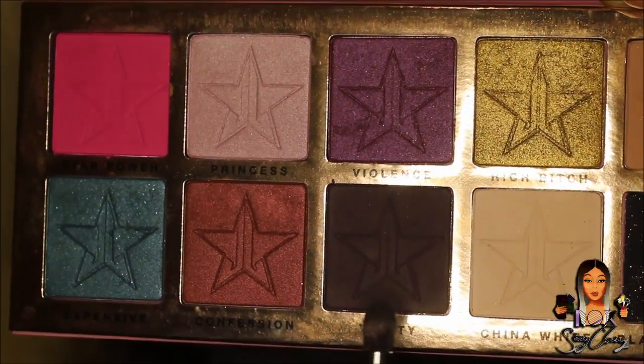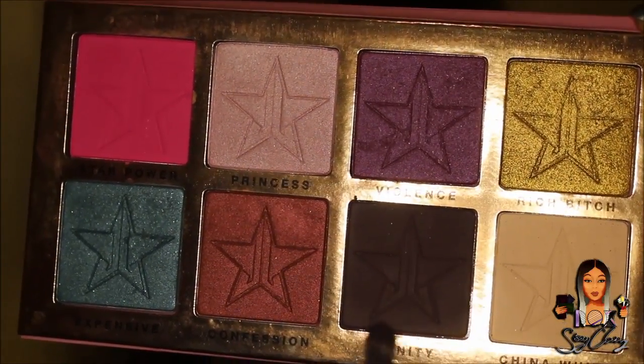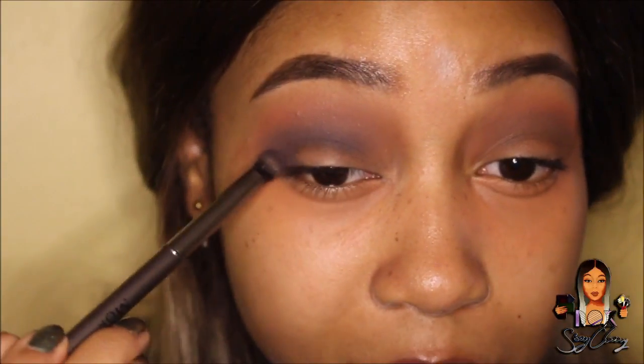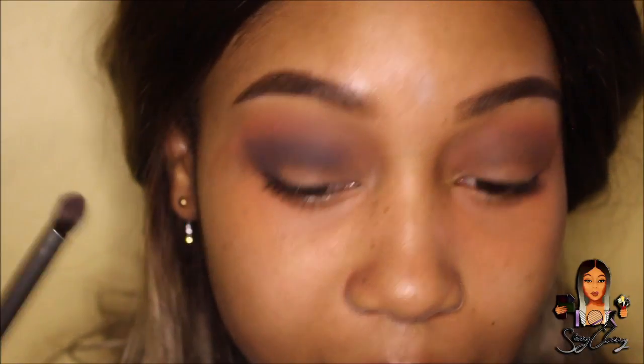Now moving on to the Beauty Killer palette — I'm going to use the colour Vanity and apply it into my crease line with a brush, focusing on that line and bringing some in to make a cat eye effect.